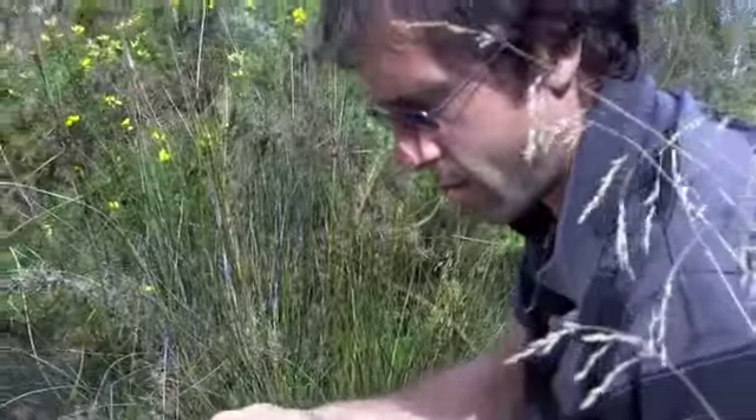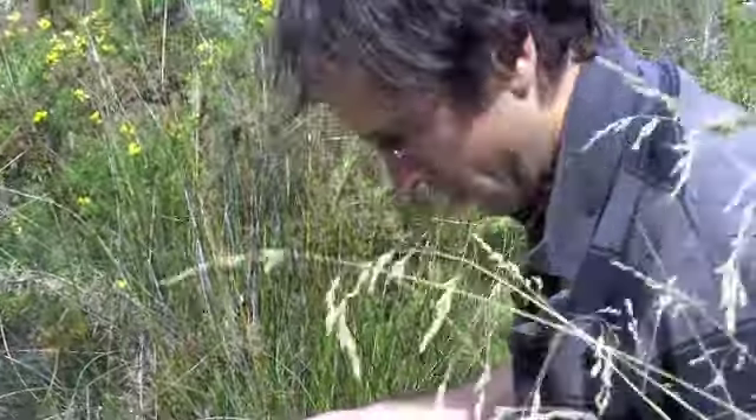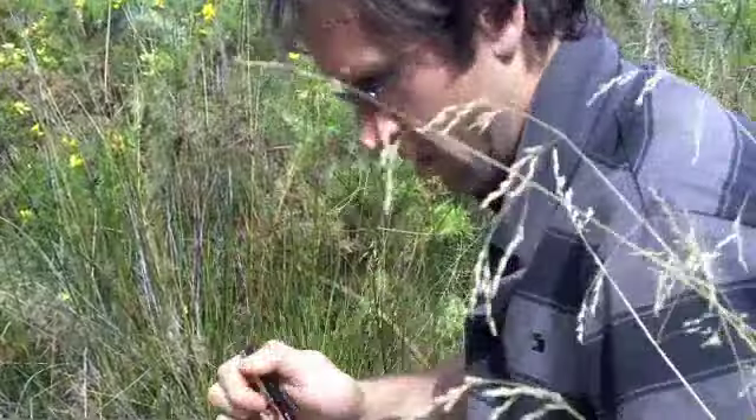We'll also take some notes on the specimen that we just collected. We note down the location and the name of the plants.